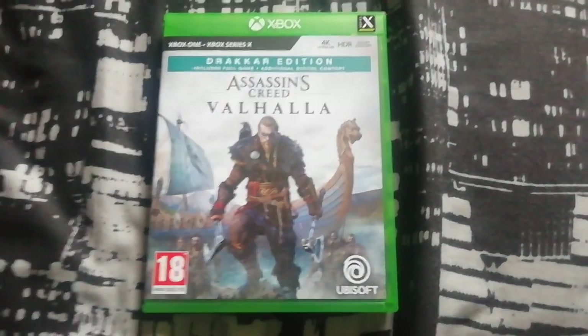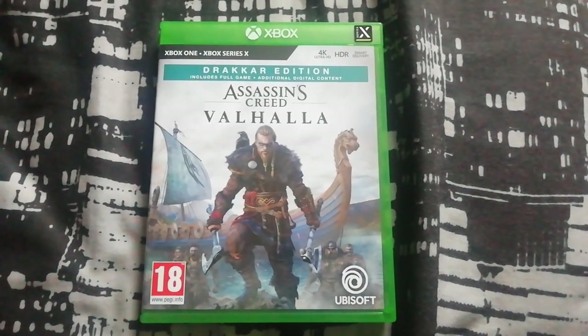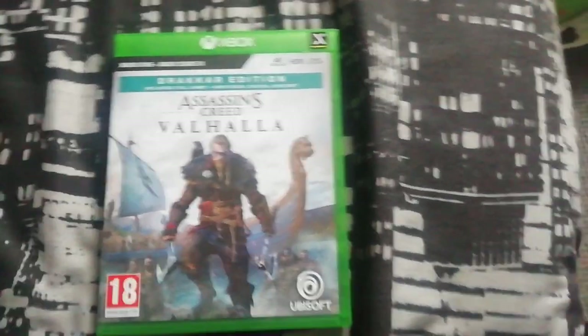Hey guys, what's up? How's it going? It's scudder85 back with another unboxing, and this time, as you can see, it's for Assassin's Creed Valhalla on the Xbox Series X and Xbox One.